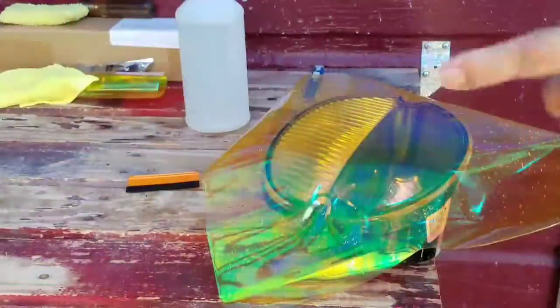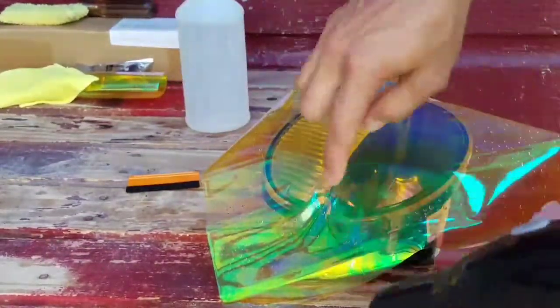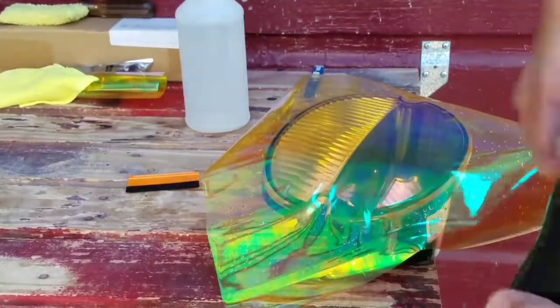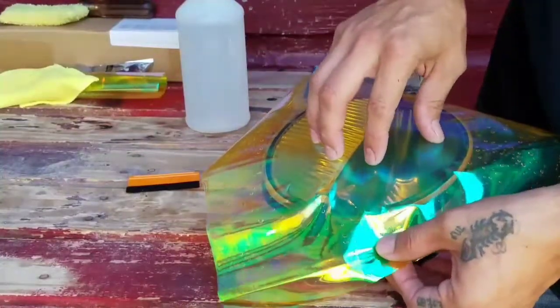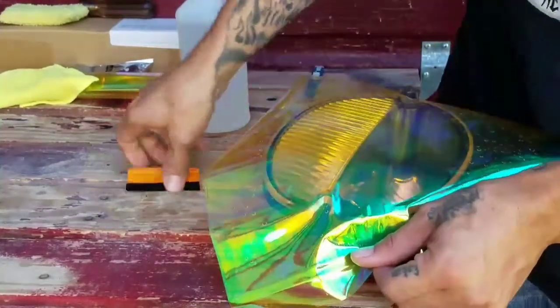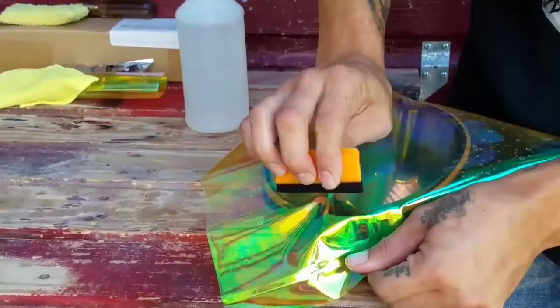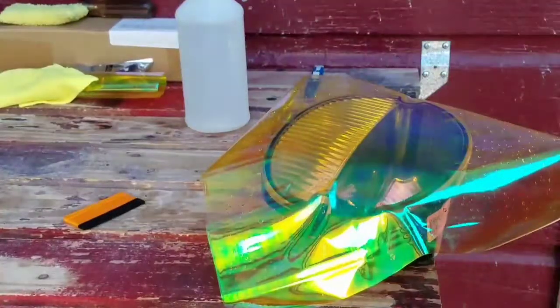Now it's time for the hair dryer. I'm gonna start on a little piece to show you guys, then I'm gonna do a hyperlapse since this is time-consuming and I'm doing it by myself. You gotta apply some heat, pull on the vinyl, and then with the squeegee try to take out any air pockets or water bubbles.